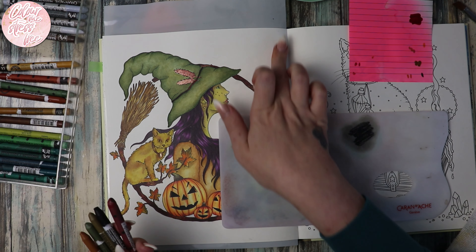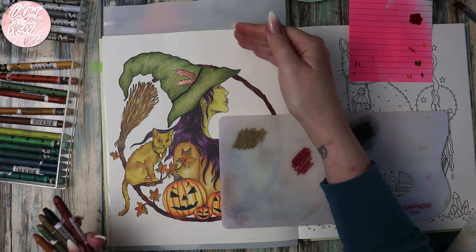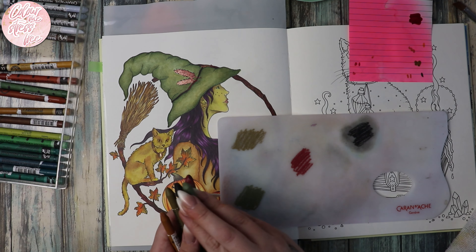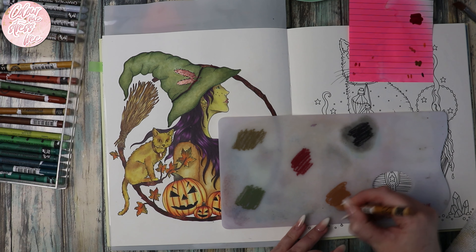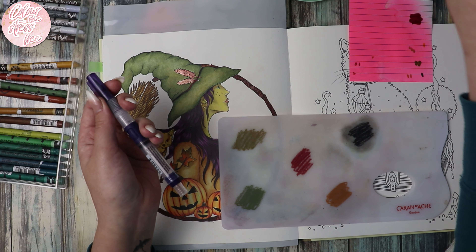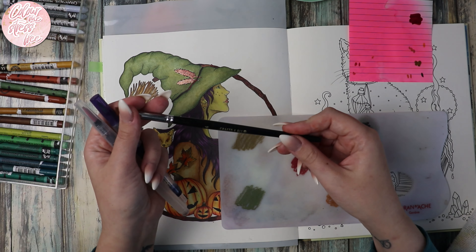I don't think I want to bring the background all the way to the edges — I want it more focused in the middle and then coming out to about here, maybe. It's been raining all morning, it looks like the sun's just breaking through now. So that's the five colors. I'm using a mixture of aqua brushes from different brands — this is just a Caran d'Ache one and I've got some Zig ones.